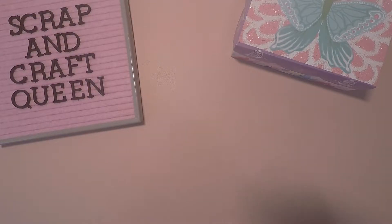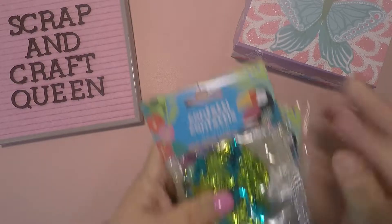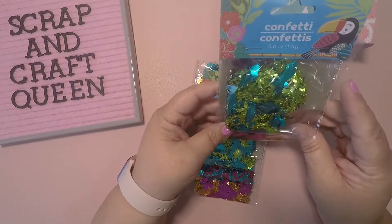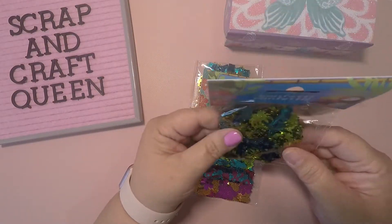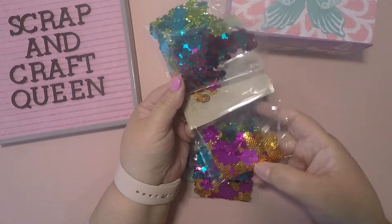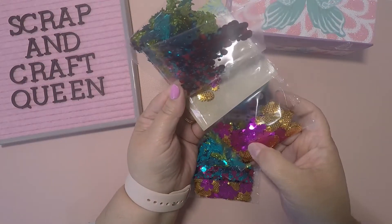Then I saw these — let me make sure I have them all. Sorry for the noise once again, guys. I picked these sequins up, and they are little. Let's see what's in here — you got the little circles, the pineapples with the...